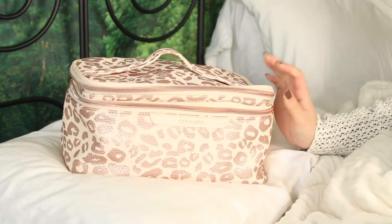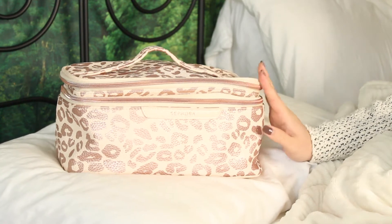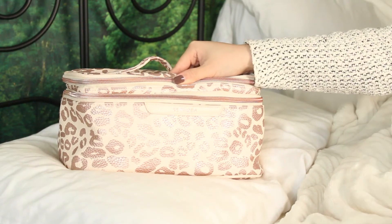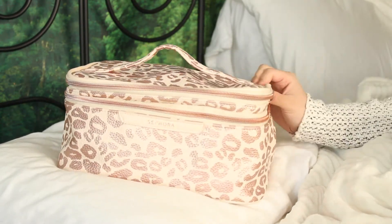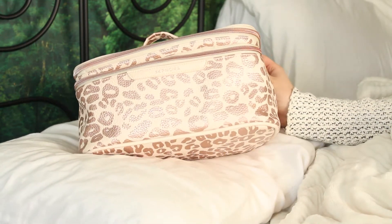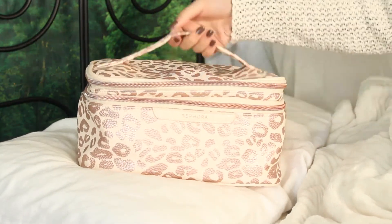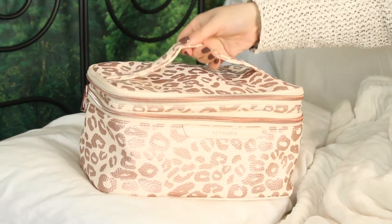So this is my Sephora Collection makeup bag. I believe this is called the Universalist. This thing is actually so massive — I didn't realize when I bought it because it was on sale, so I kind of just grabbed it because it was such a good deal. The reason I got it was because it is just so cute. It is in this gorgeous rose gold metallic leopard print with a creamy pinky base. It has rose gold zippers as well and a handle on top.